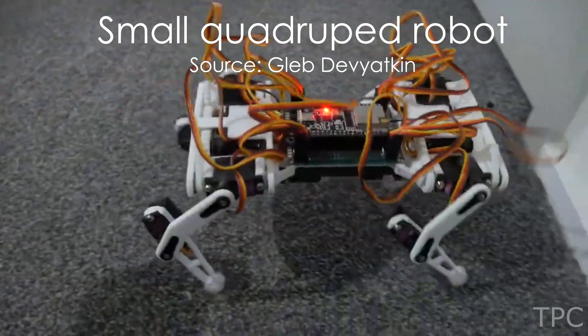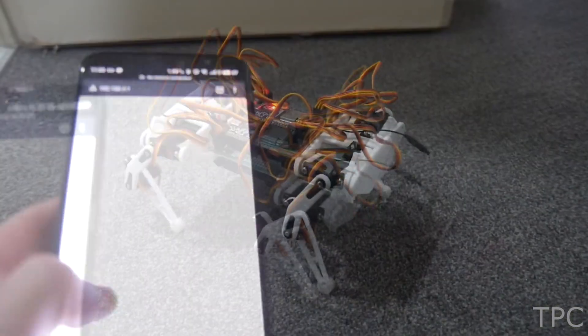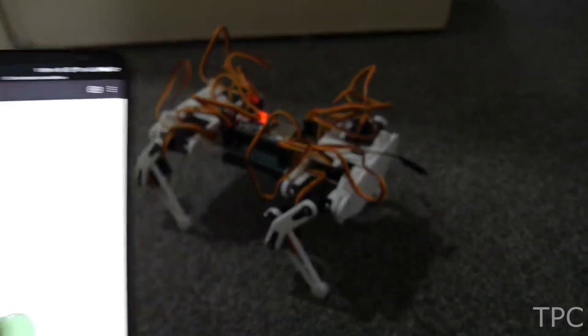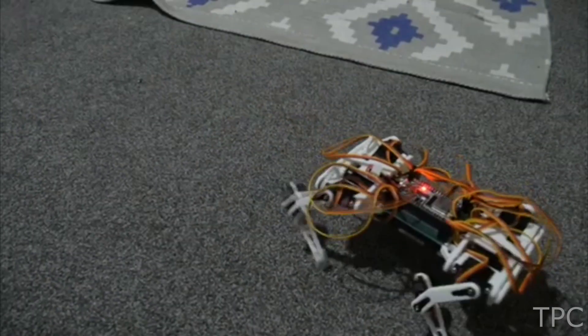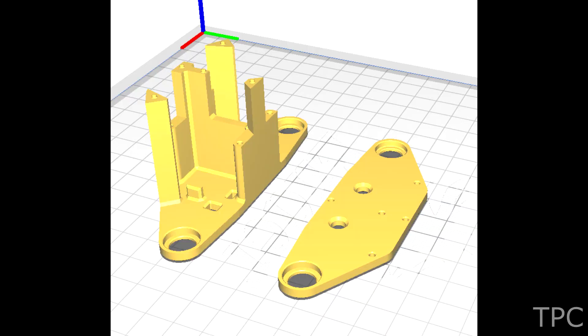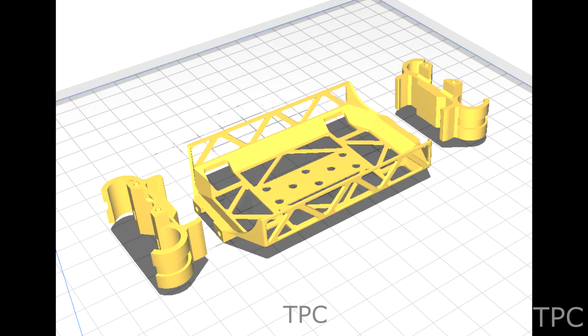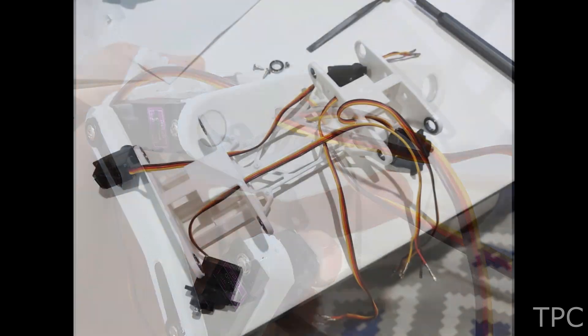The next one on this list is a quadruped robot dog that can walk and perform a cool rotating body trick. You can move the robot dog via a mobile phone over a Wi-Fi connection. The complete body of the robot dog is 3D printed. Here are the 3D design parts and the circuit diagram of the robot dog.